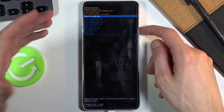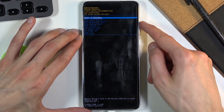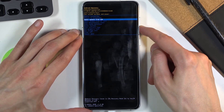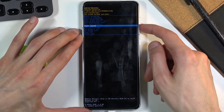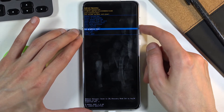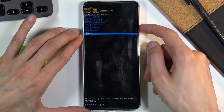From here we have access to things like: reboot system now, which will boot us back into Android; reboot to bootloader, which is actually a download mode; apply updates from ADB and apply updates from SD card; wipe data or cache partition; mount system; view recovery logs; run tests; along with power off and also repair.